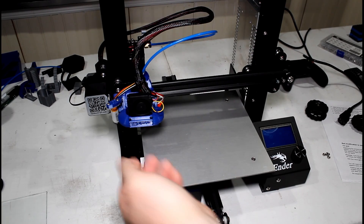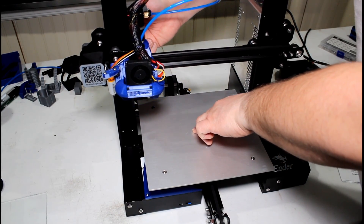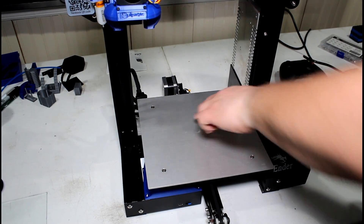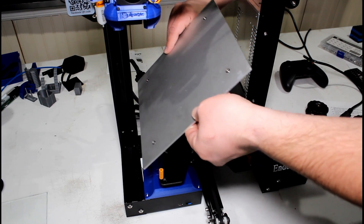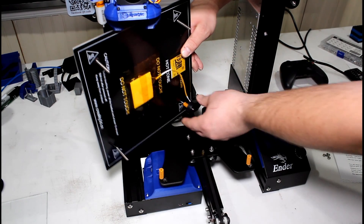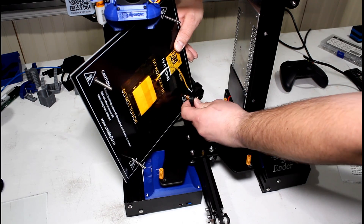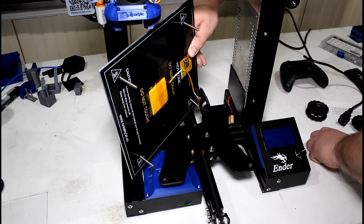Once you get all four knobs removed, go ahead and slowly raise your X gantry up out of the way, just like that. Now we're going to lift the bed straight up — that will remove the springs as well. Be very careful that you don't disturb the heater wire down here. Get your rear spring off and set your springs aside.